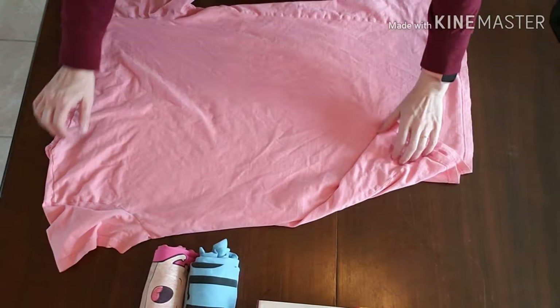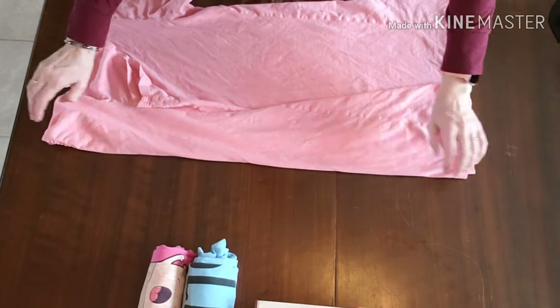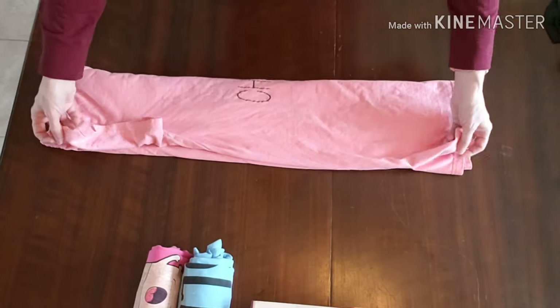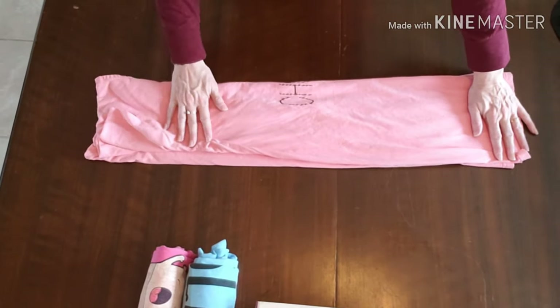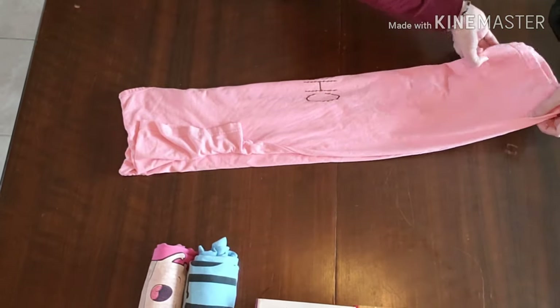As you fold you're going to notice that you beat these up. You can fold them in if you find that it is a problem, but you don't have to. If you're not doing it perfectly, it's not a big deal really.